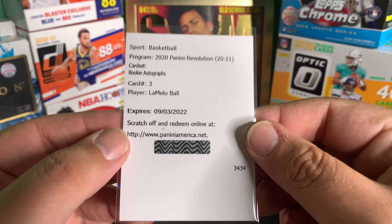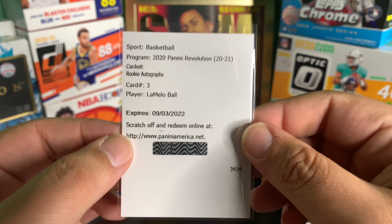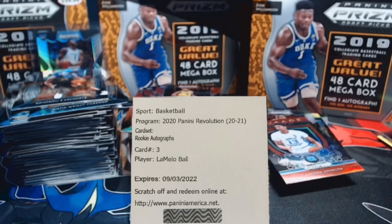Just an incredible box, man - we hit the LaMelo redemption. The card gods blessed us today and I love them for that. But with that being said, that's going to wrap it up. I appreciate each and every one of you, I appreciate all the subscribers and all the support. I'm going to keep this channel going for as long as I can. That's going to do it everybody, take care, have a good night - see you later. I do not deserve that.